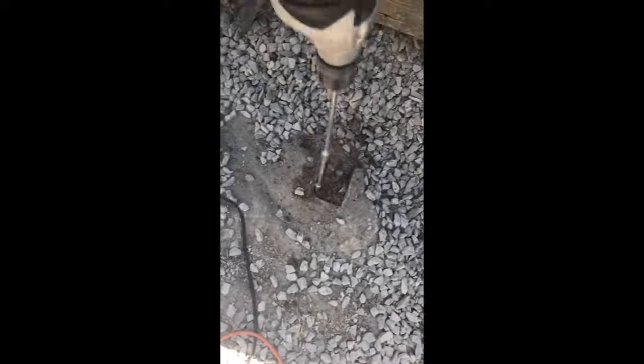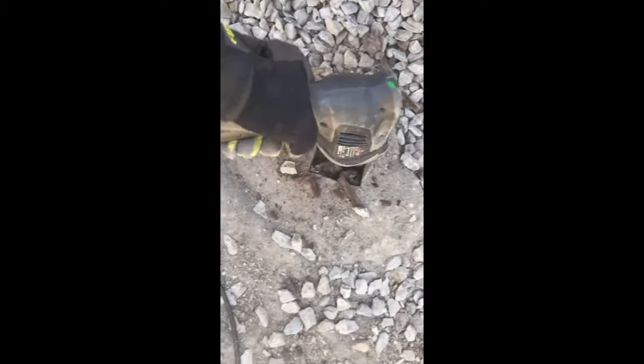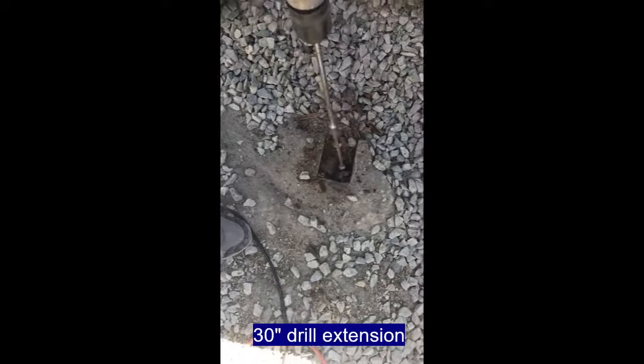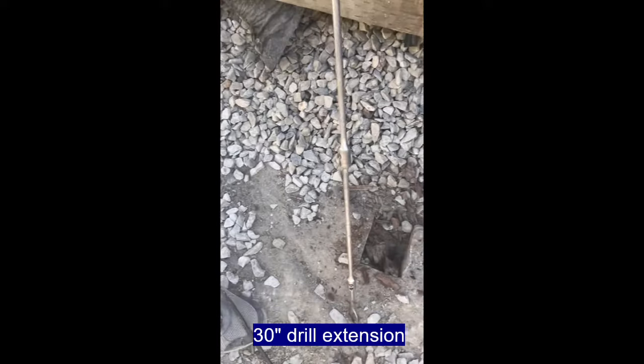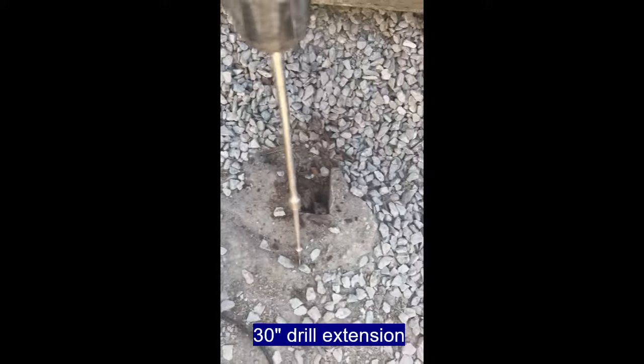This tool here is a drill with two extensions — each extension is 12 inches long, plus a six-inch bit, so it goes down 30 inches. You can see how easily it went down 30 inches into the dry-rotted wood. That is a really good sign. This is a perfect candidate for removing using this technique.